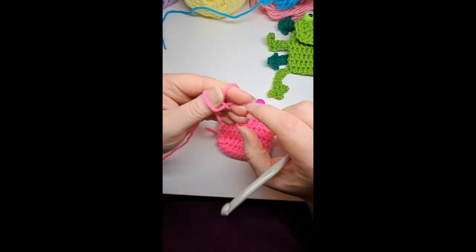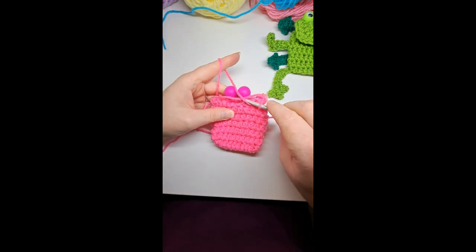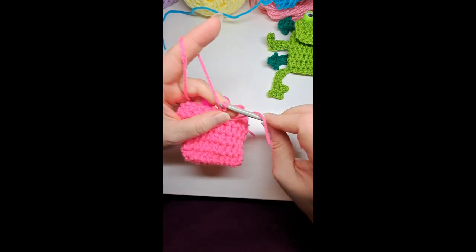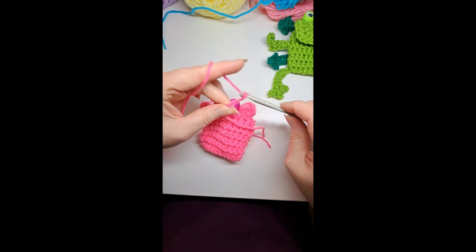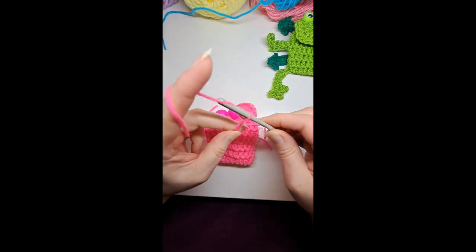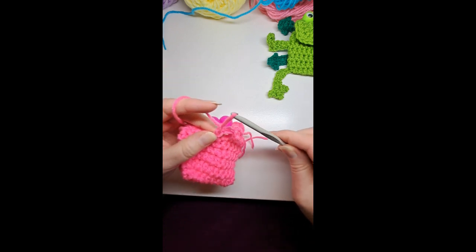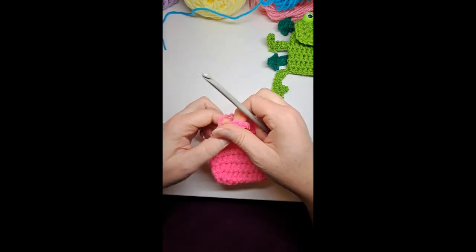To make the loop: do another slipknot, tighten it on your hook, go two rows down, pick up that loop, and put a single crochet in there. Then chain ten: 1, 2, 3, 4, 5, 6, 7, 8, 9, 10. Go to the stitch just to the left of it, single crochet in the top part of that stitch, then chain one — and there's your loop.